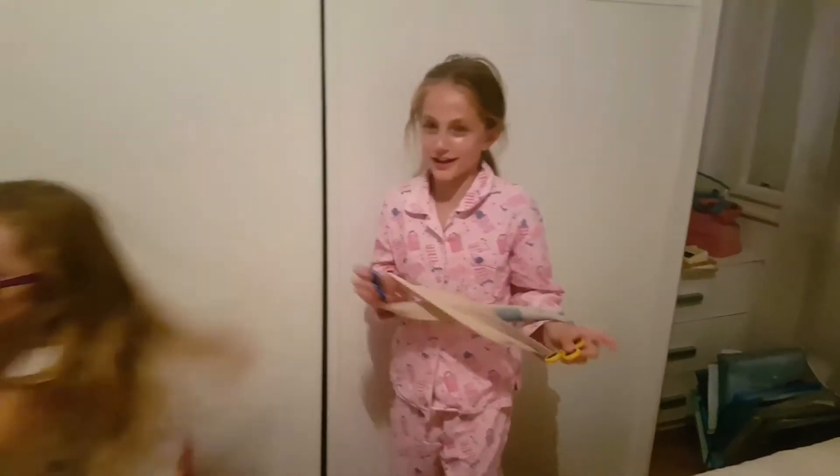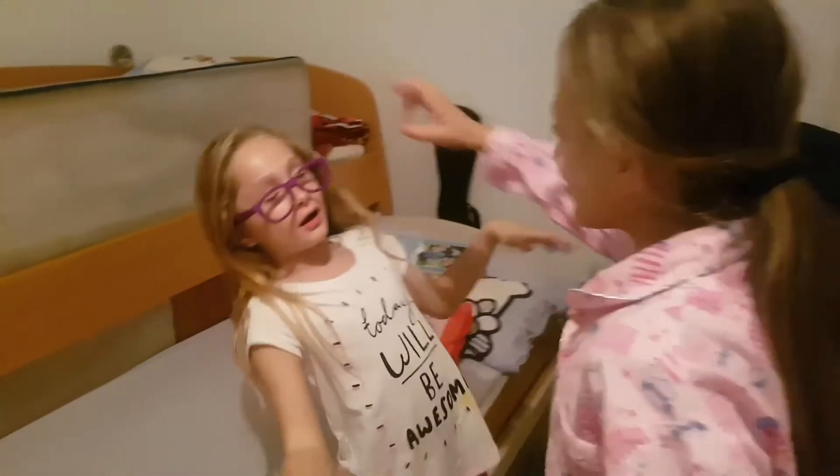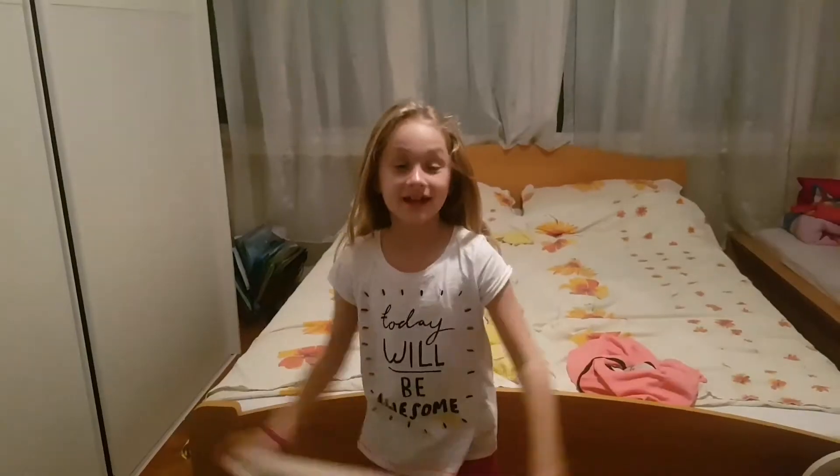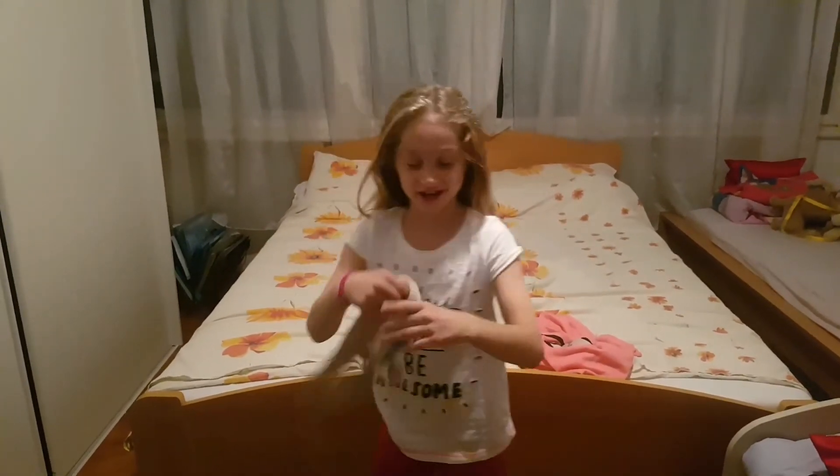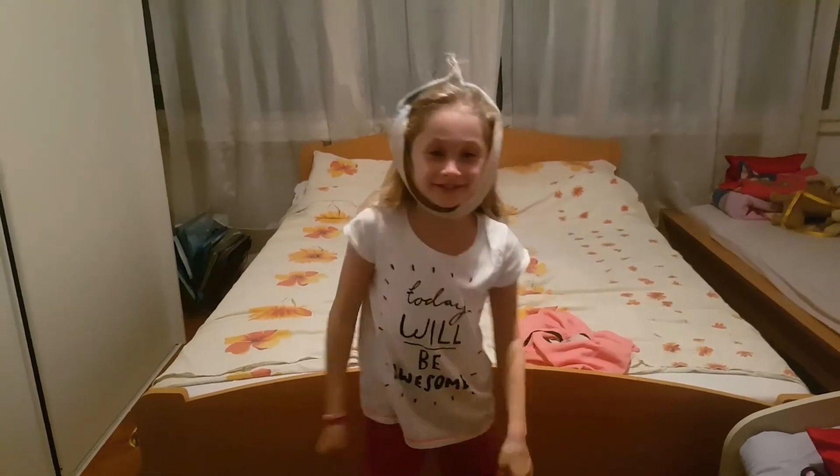So, you want to look really attractive to a boy? I'm going to show you. You take your band and put it on your head. You look very attractive. Hey!